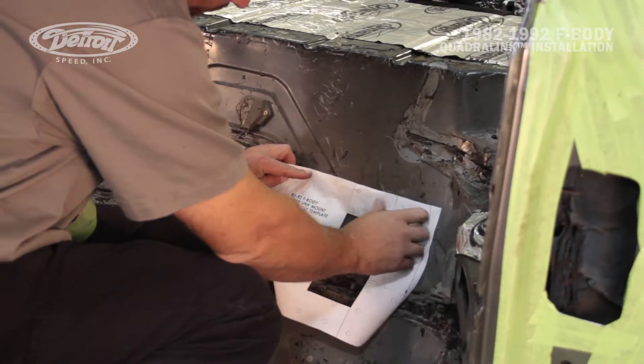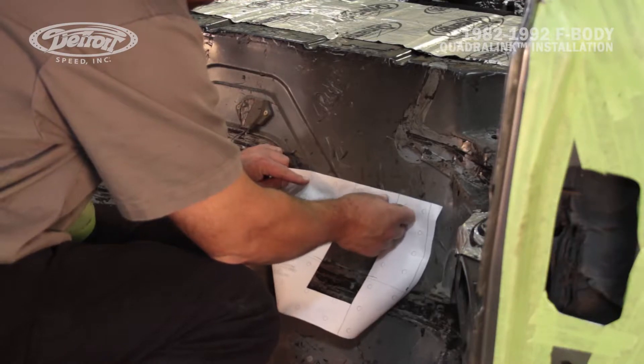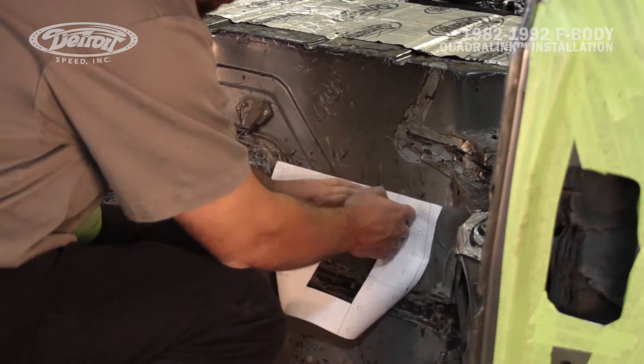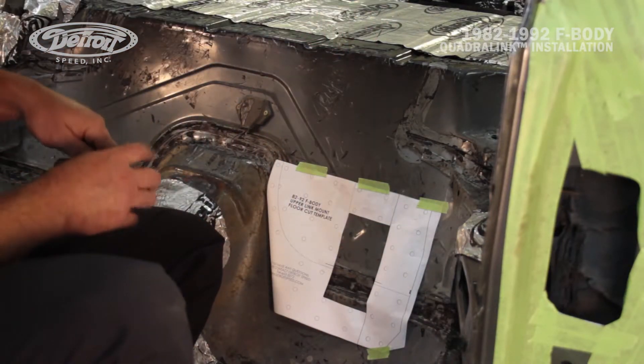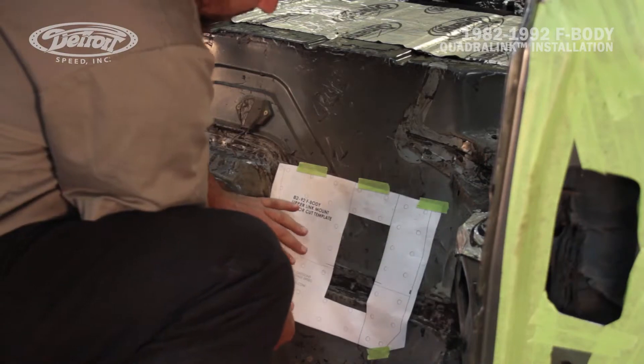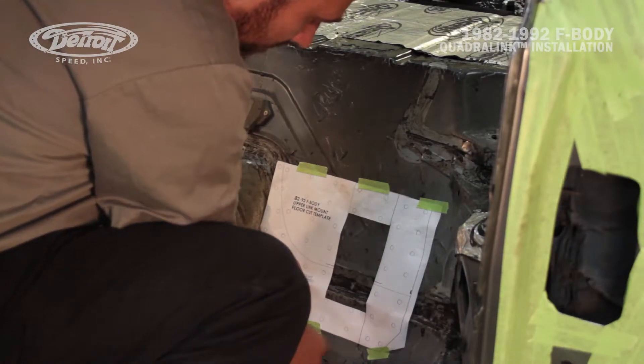As you can see, Mark is positioning the template where he made the scribe marks of those two measurements. Once Mark has the template taped in position, he can mark with a scriber or a sharpie on where he's going to cut the hole.